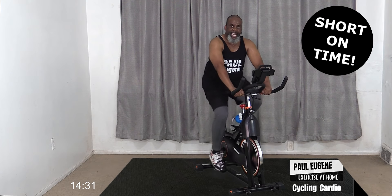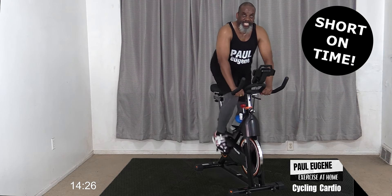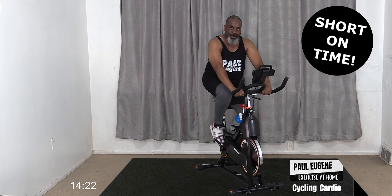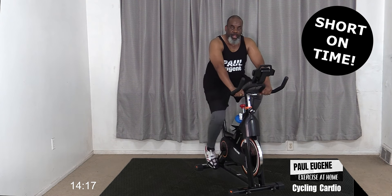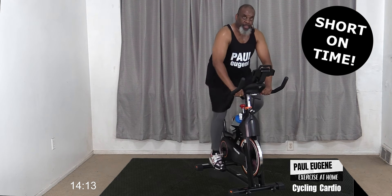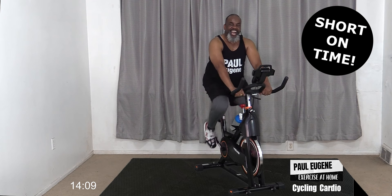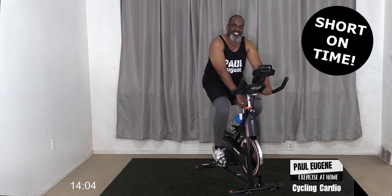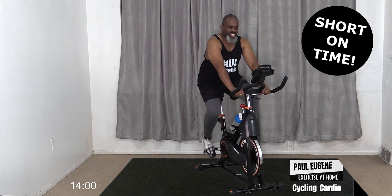Four, three, two - out the saddle, four, three, two - sit down, four, three, two - out of the cycle, last side - stand up, four, three, two - take a seat! How did you do? Now let's loosen up that tension and just cruise here. How are you feeling?